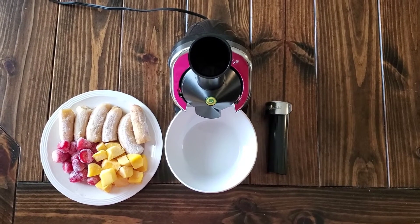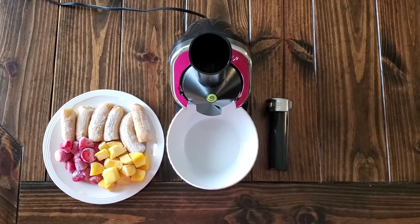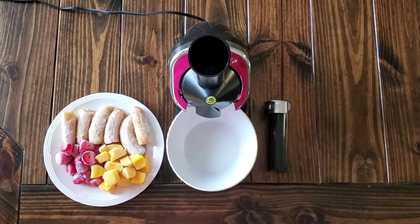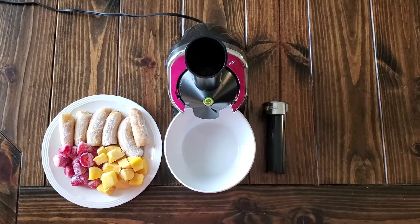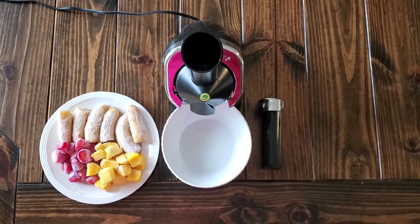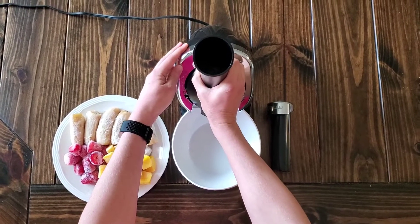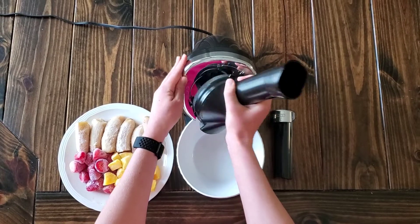There are several appliances that I've come to really love that have helped in my transition to eating whole food plant-based. I wanted to show you one of those appliances today. It's called the Yonanas, and the one that I have is the Yonanas Elite. I just wanted to show you how easy it is to put it together.